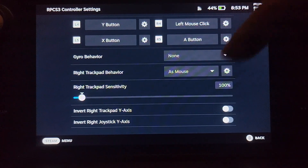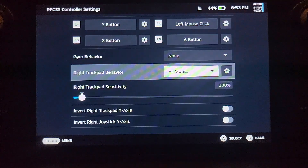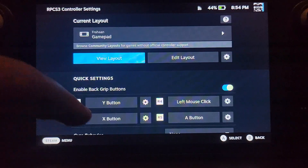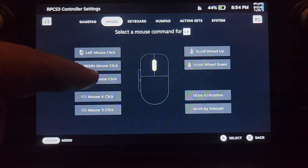Before launching, click the controller icon — very important. Scroll down to 'Right Trackpad Behavior' and select 'As Mouse.' This is very important as it allows us to navigate the RPCS3 system menu instead of using the touchscreen, which is not intuitive. You also need a button for left mouse click — I map it to a back button (L4). Click the gear icon next to it, click on the button, select 'Mouse Left Click.' For right mouse click, assign it to L5 and select 'Mouse Right Click.'